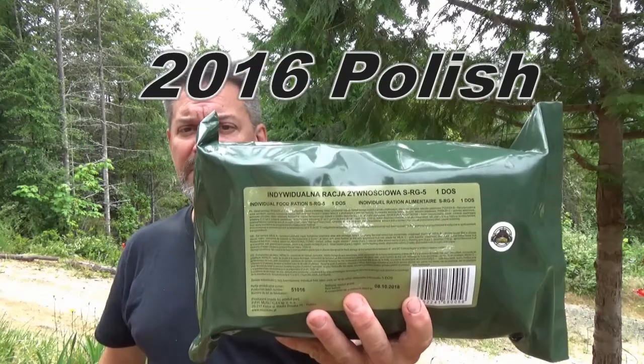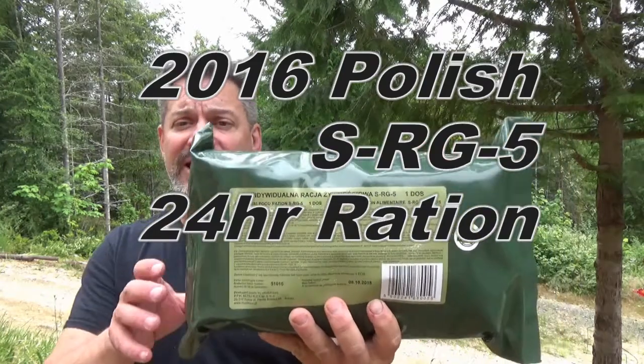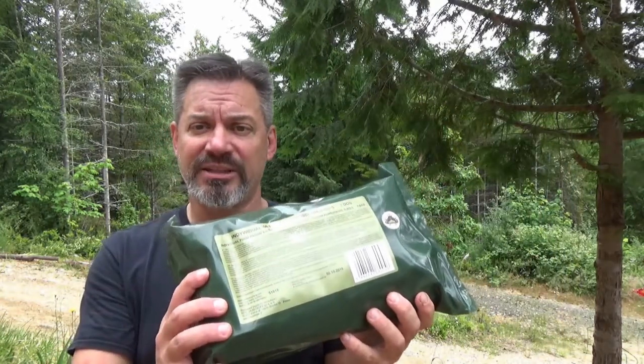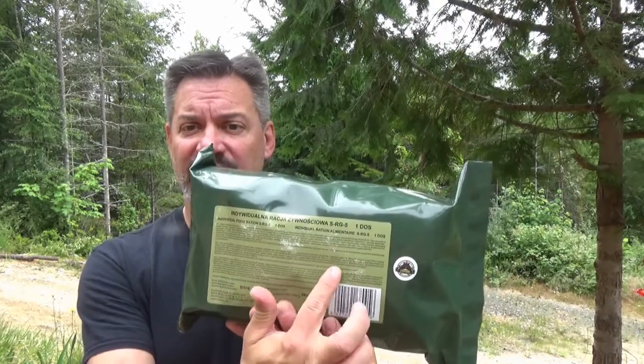Hey, it's your pal Fernbark up at Morningwood and today I'm going to try a Polish 24-hour ration that I purchased from foreignmre.com. Good news about this is it actually comes with the components listed in English so I don't have to translate it. Nice.